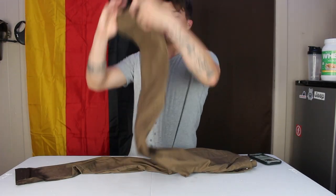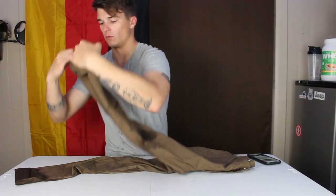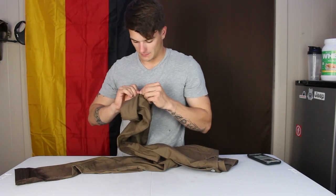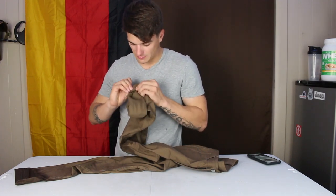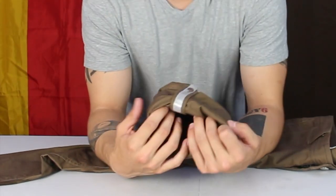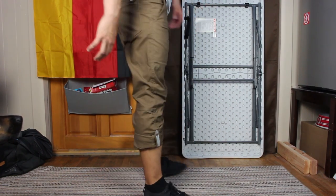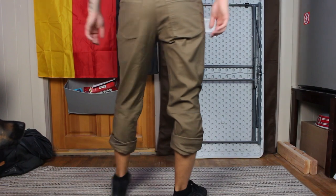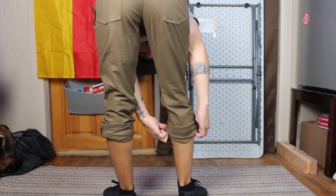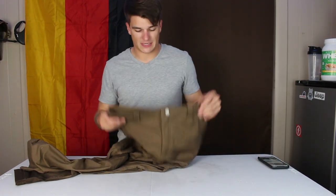The one other thing I want to talk about is the roll-up pants system. You've probably seen this on pants before. They upgraded it on version 2 — moved the button higher up and improved the durability of the stitching. Basically you can just roll these up, which is a really cool feature. If you're wading through water, want to go bicycling, climbing, or it gets hot on a plane, you can just roll them up.